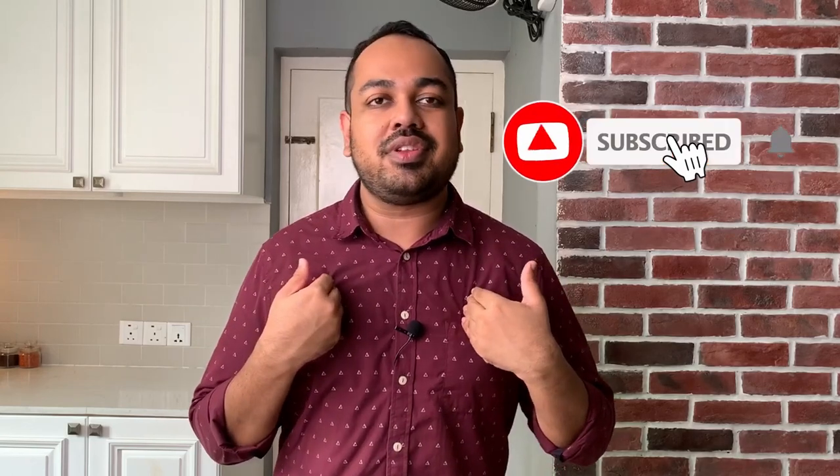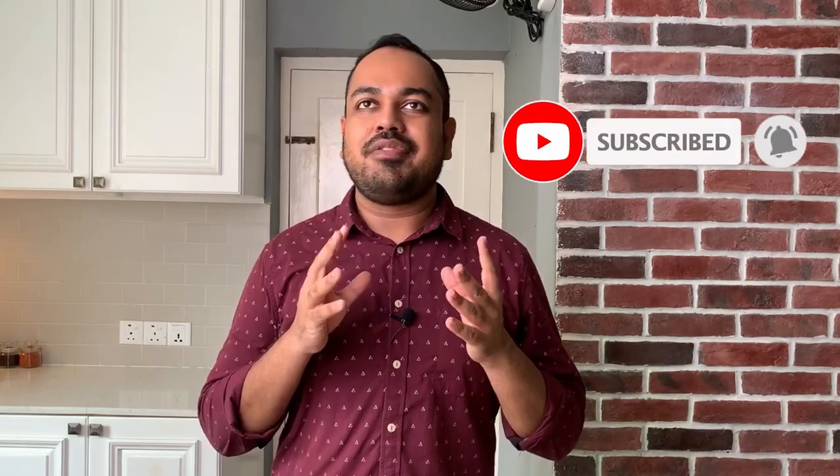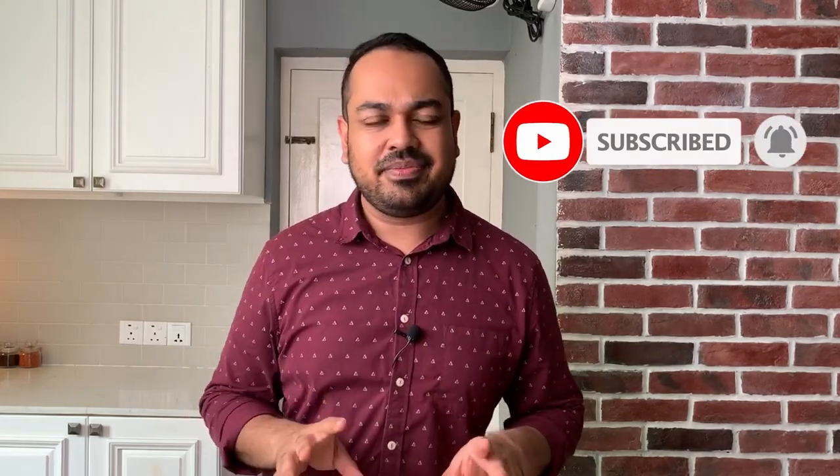What is up food lovers? Today's dish is going to be extra special. I've been waiting for this video for a long time. If you know where Sri Lanka is, it's an island nation. We have the ocean and we have a lot of seafood. One of the best seafood dishes we make is the Sri Lankan crab curry. I'm so excited to make this dish and I'm going to show you how to make an amazing Sri Lankan crab dish.